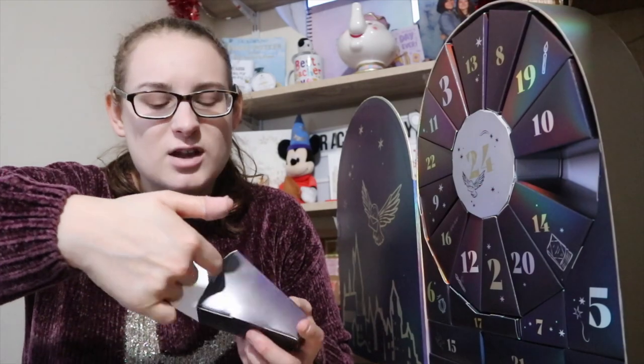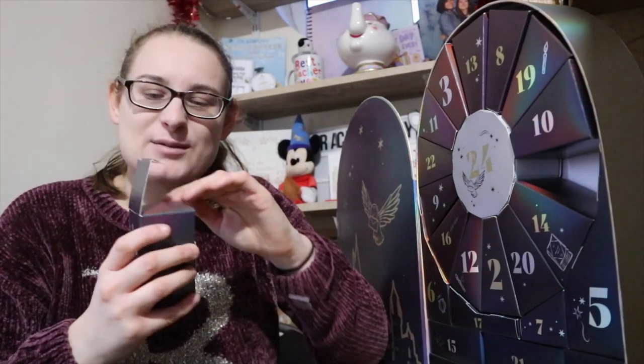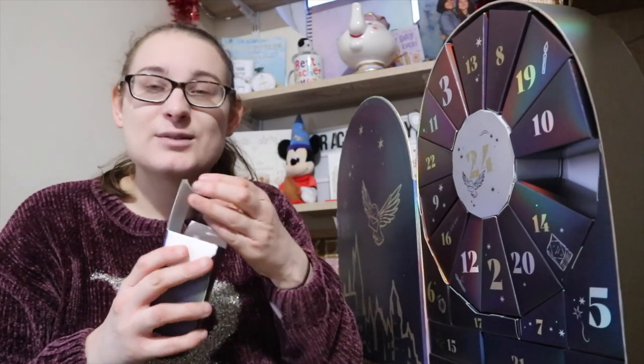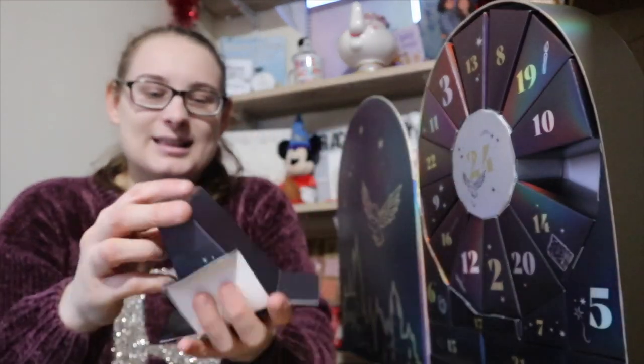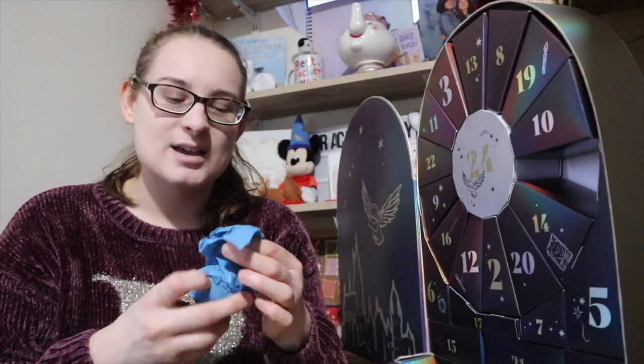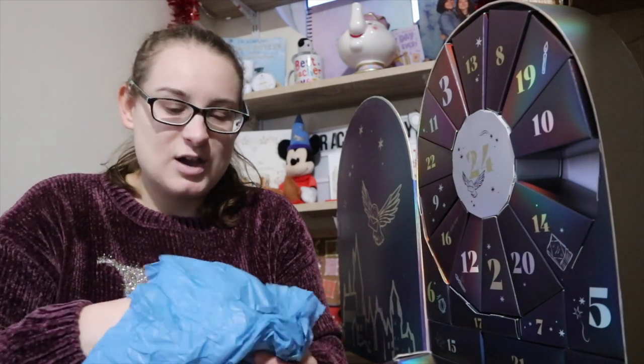If you open the bottom bit, you just have to push it in and pull it out — I was worried I was going to rip it. Here is the first one. It's in some gorgeous blue tissue wrapping. It's a ball — I'm going to guess it's a bath bomb of some sort. It could be Ravenclaw because it's wrapped in blue, but I'm not sure.